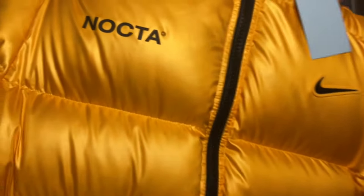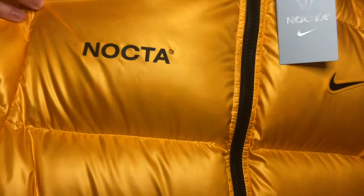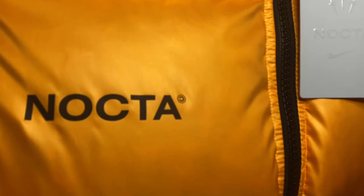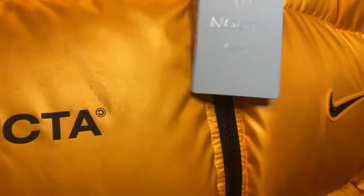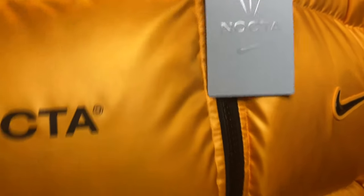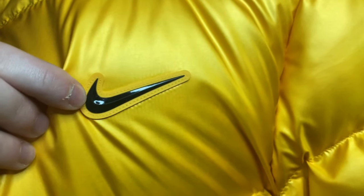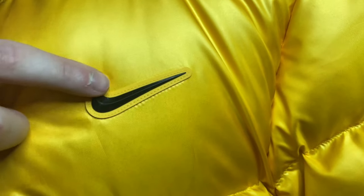Moving on to the jacket — what you got here is 'NOCTA' in black lettering, and it is 3M, so all the faded words are 3M reflective, which is pretty cool. You get this all-yellow gold all around the puffer — very nice materials and very nicely done. You also get that nice leather tab with a Nike swoosh that is embossed out of the jacket, really clean.